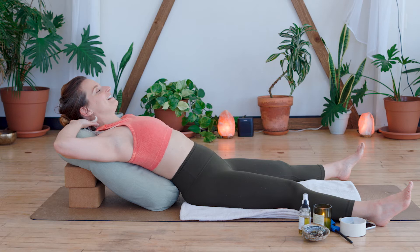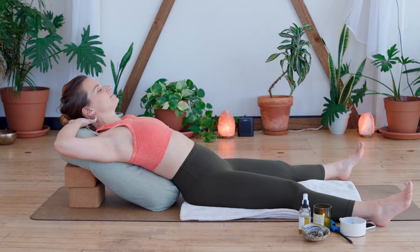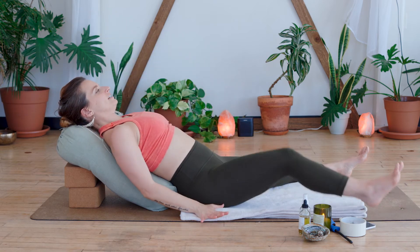Let the back of your head and the whole front of the body find some space — more space between your chin and your chest, and your chest and your shoulders. Then let the arms go overhead. Exhale, bring the arms down by your side, soles of the feet come to the ground.